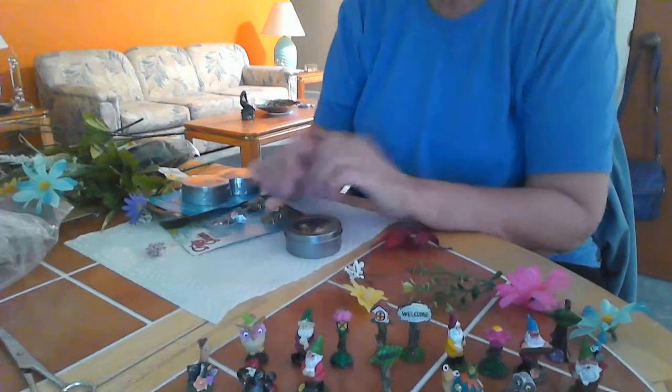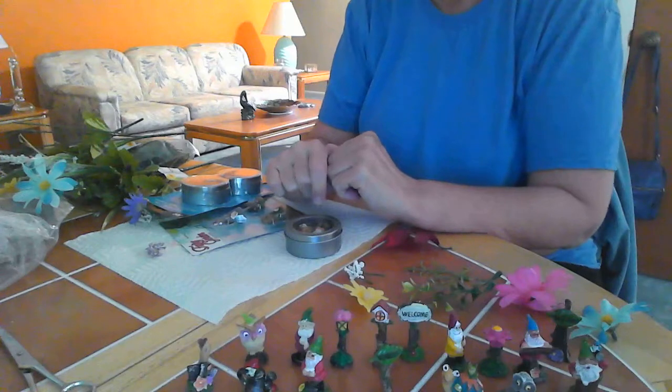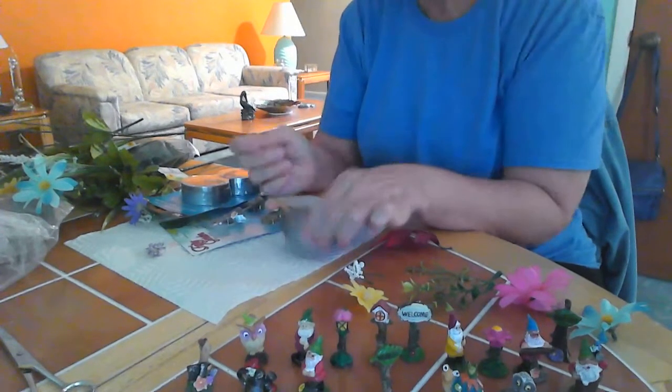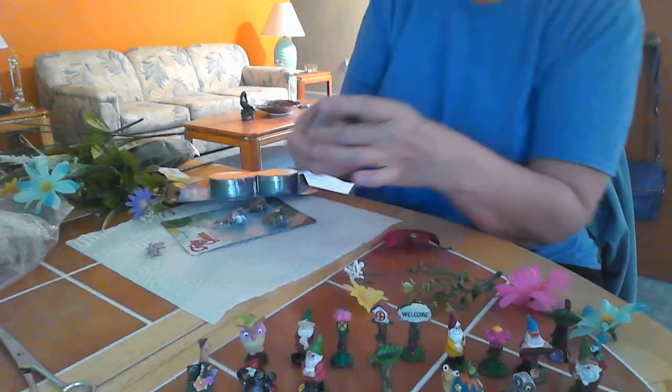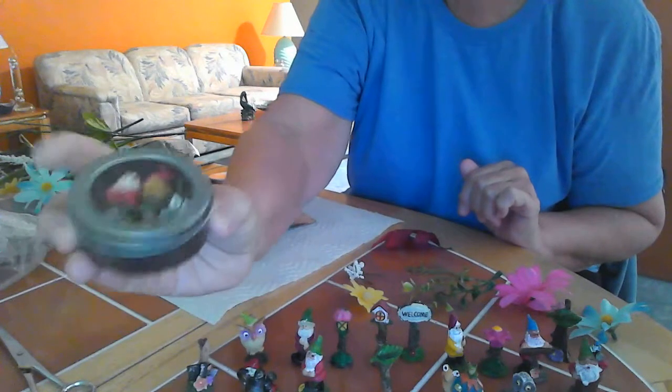Hi everyone, welcome to my channel! Thank you for taking time to stop by today. I wanted to show you how I make mini fairy gardens using the magnetic tins from Dollar Tree. We're going to be taking some of the fairy garden minis and turning them into these little magnetic tins — so cute.